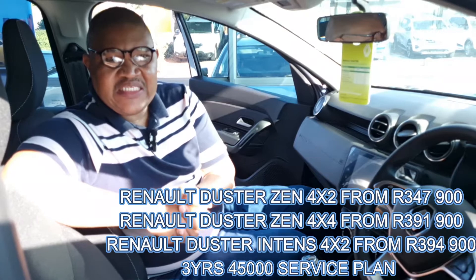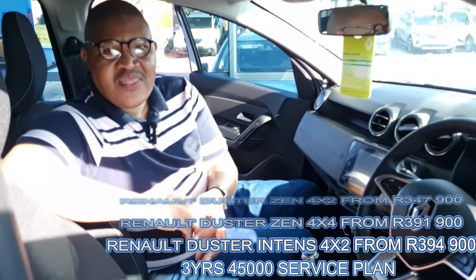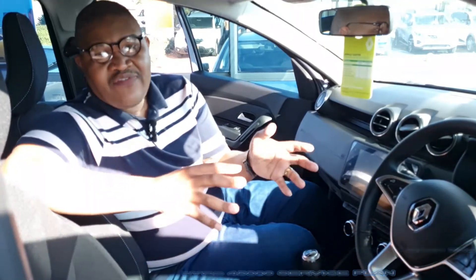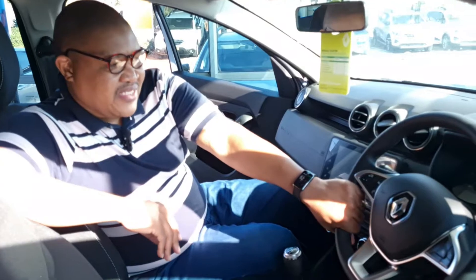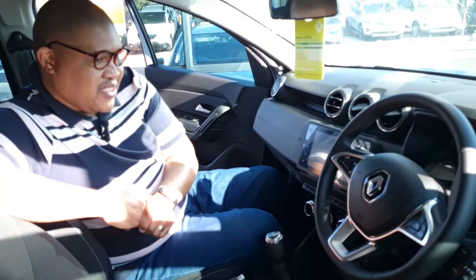All three variants come with a three-year, 45,000 km service plan — that's a good one. I love the chunky steering wheel and the controls on it. There's some really beautiful stuff in this car.